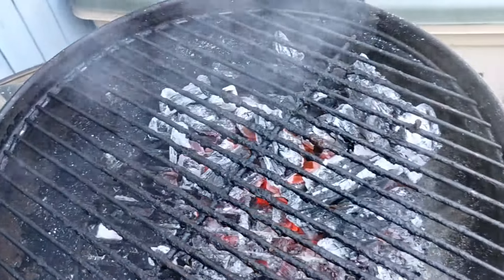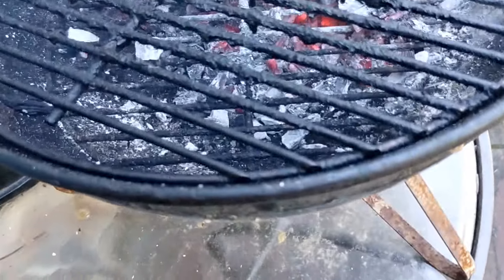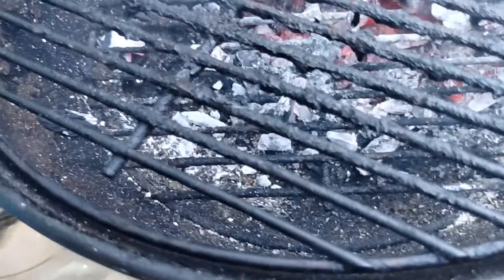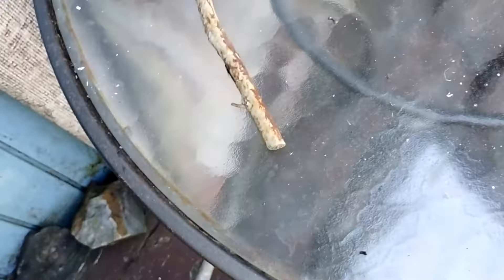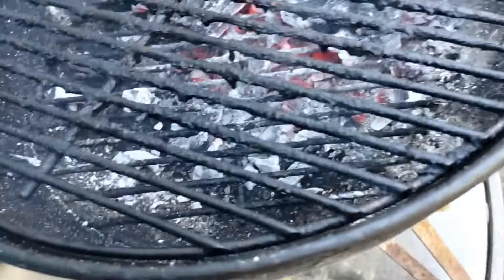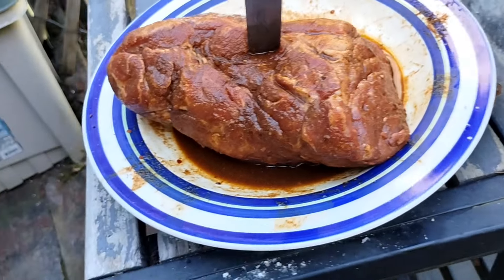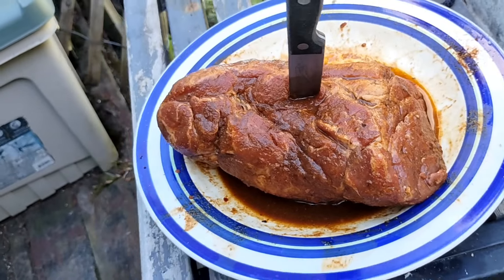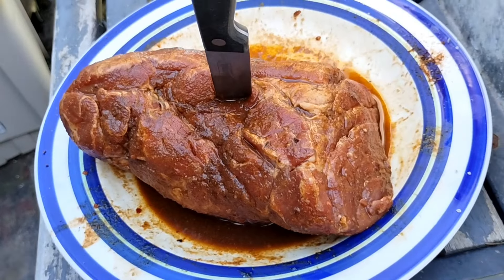Put the grate on — got to burn off the stuff from last night. I tried to get all my coals on one side because I'm going to smoke it on the other side. I've got to use a stick to get it over there and stack it a little bit. I'll let this go for a couple minutes, run that off, and then put the pork on. It's been marinating for a good 15 minutes — Worcestershire and that rub I was talking about. By the way, there's also smoked paprika in there.